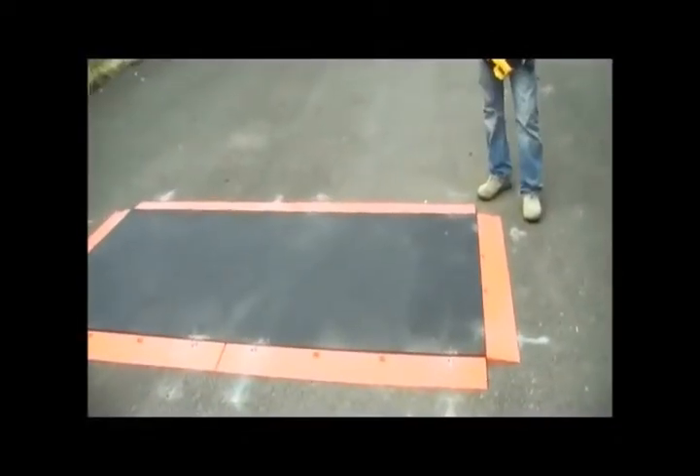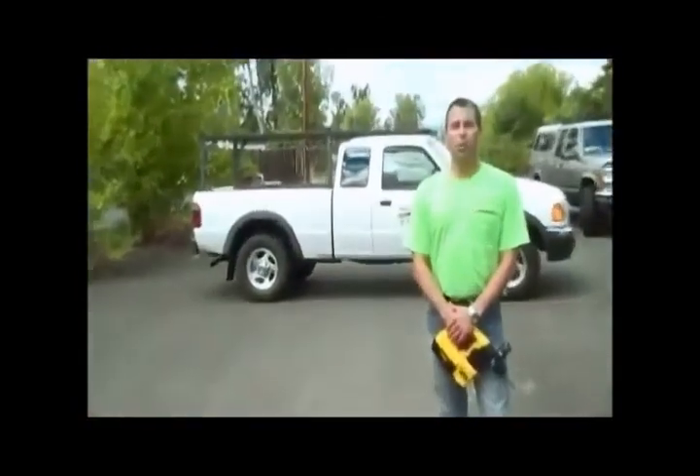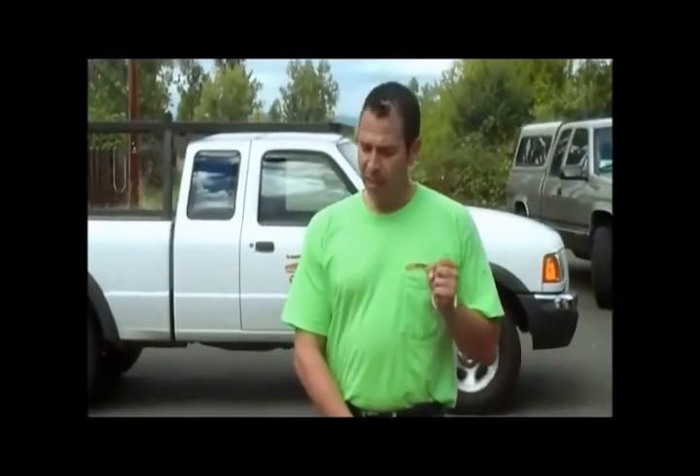This is what a properly installed plate lock system should look like. You don't have to torque the anchors into the ground — it's okay if they're slightly loose. The product is polypropylene plastic, which means it can contract and expand slightly. The other reason we don't want to over-torque is because we want the customer to be able to remove the plate to work in that ditch for the day or do inspections, and then be able to put that same plate right back into the plate lock frame at night.